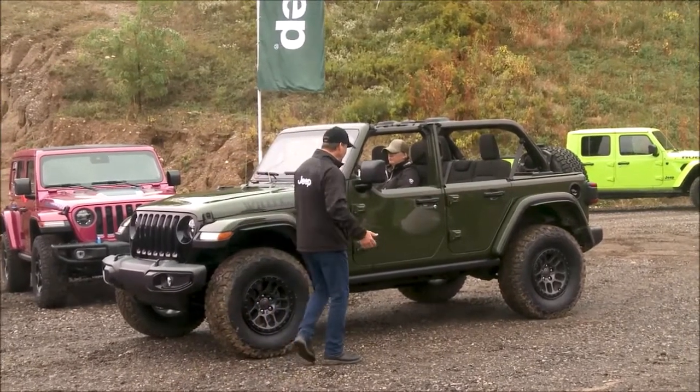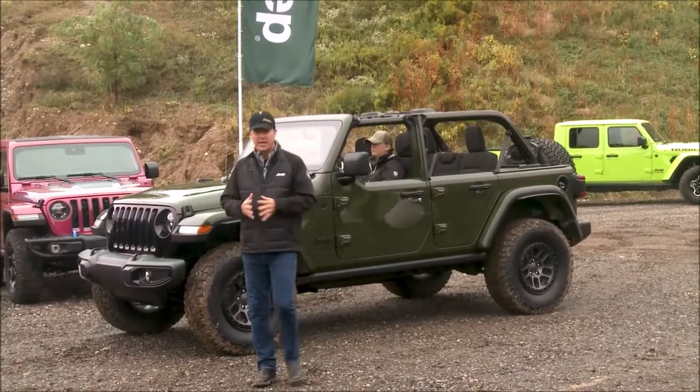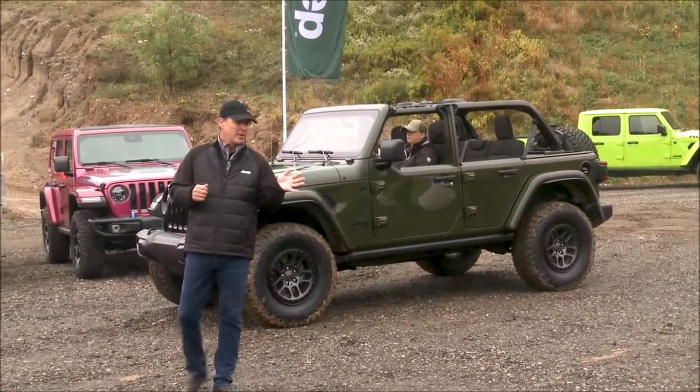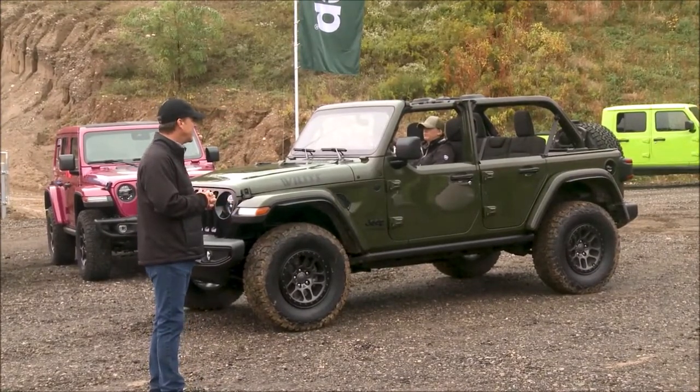It comes with skid plates, tow hooks, rock guards, and this thing is ready to wheel. It has a positive traction rear end as well. This thing is capable right out of the box.